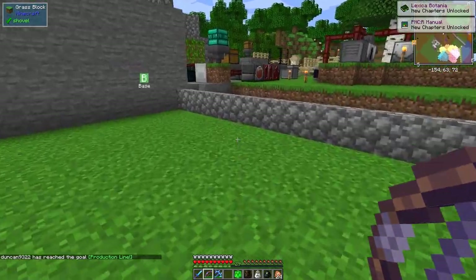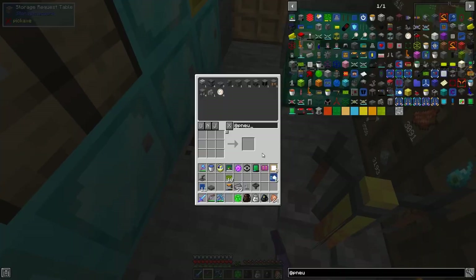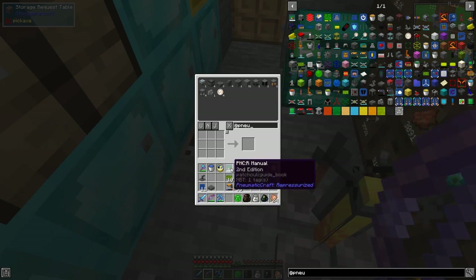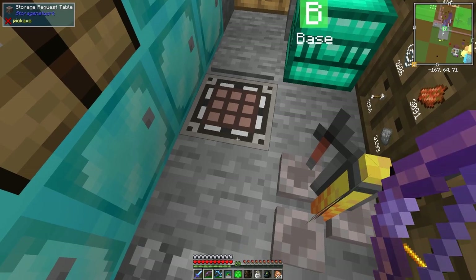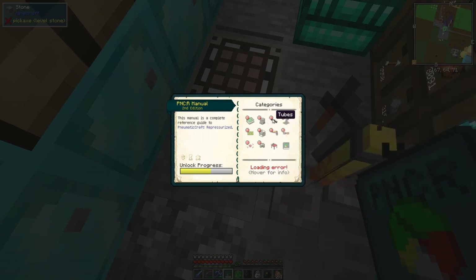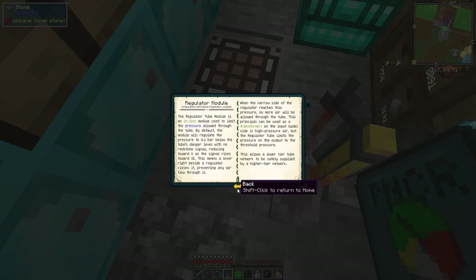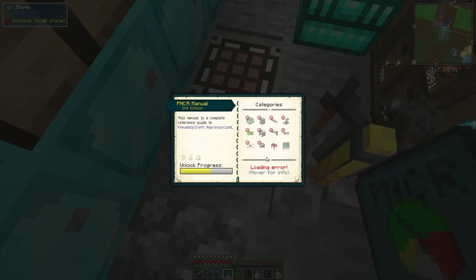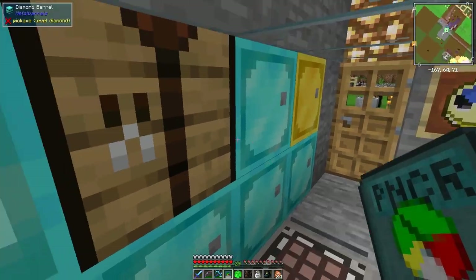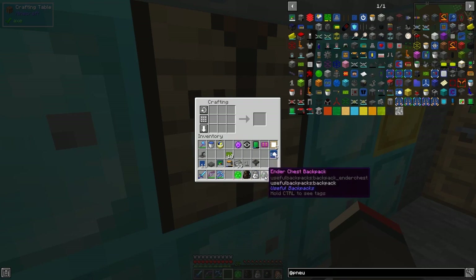It looks like we've unlocked new chapters in two books - something to do with pneumatic craft and Britannia. This book isn't as fully finished as I was hoping; looking at the pressure tubes section, we've got the safety module unlocked but there's no page about it. Several items have pages - the regulator one does - but quite a few don't.